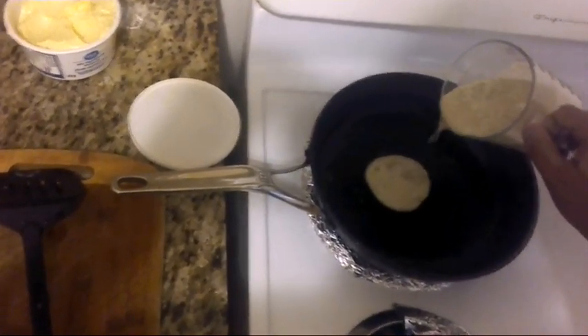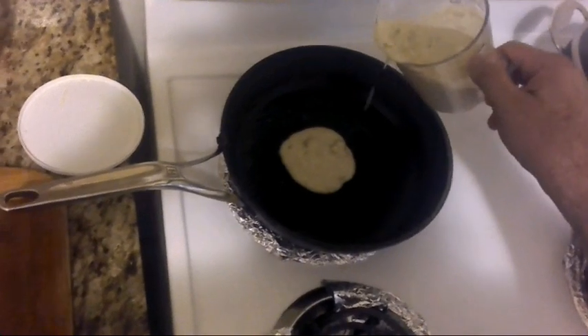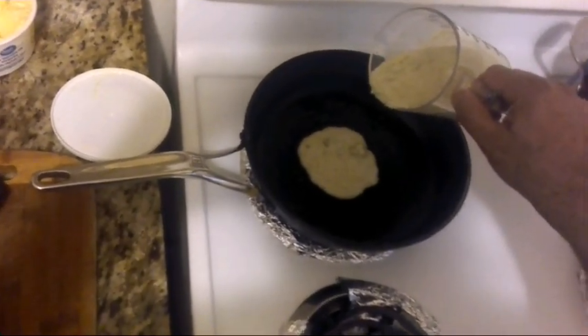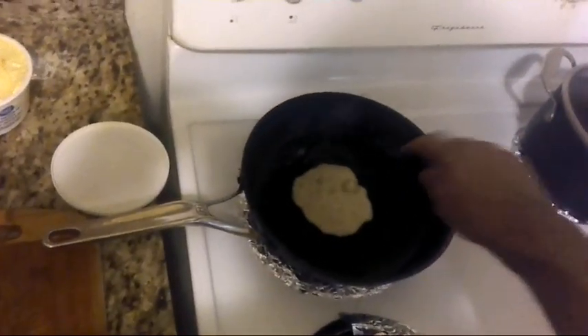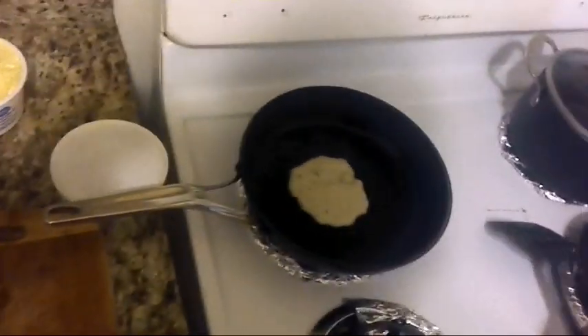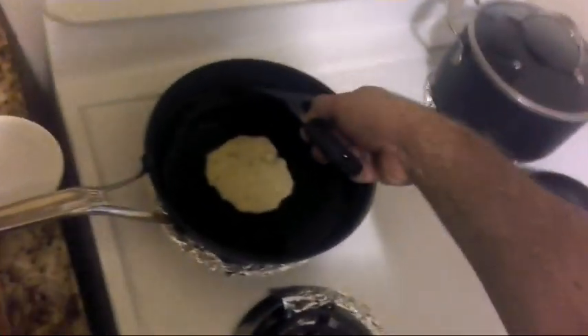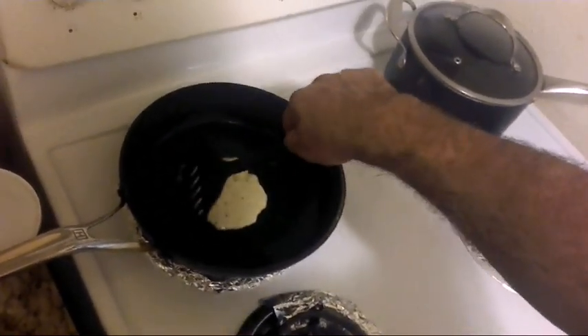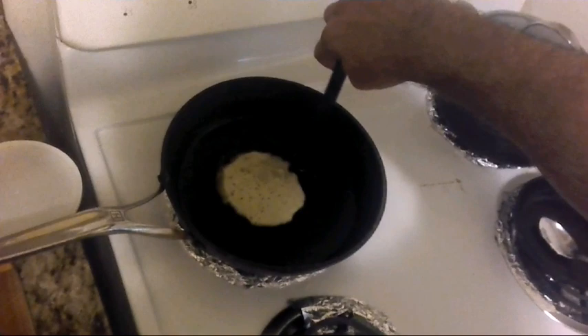I like my pancakes small. I don't like to put too much mix when I'm making them — I like them small. Make sure you have the right temperature: it has to be between low and medium heat. That's very important.